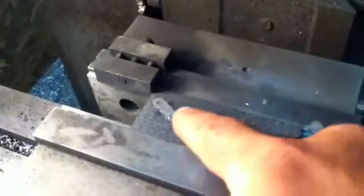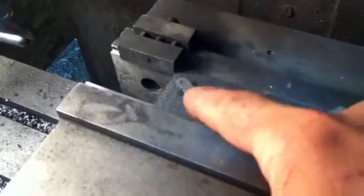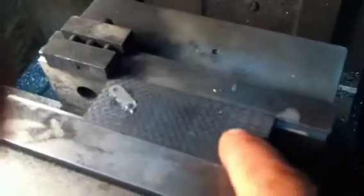The next step on this particular knife is going to be putting the holes in. I've epoxied in the inlay. I need to put in a pivot hole, I need to put in a stop pin hole, and I need to put a hole back here for a keychain. So I will do that now.